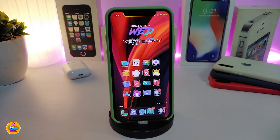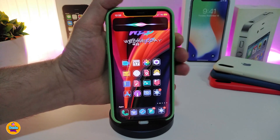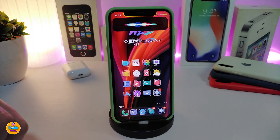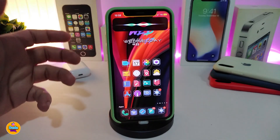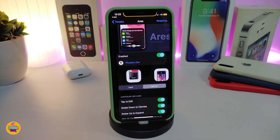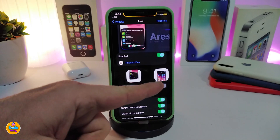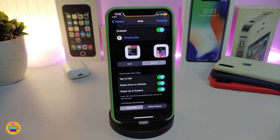Let's move on to the next Cydia tweak, which is called Iris. This is for your Siri — when you launch Siri it will appear in a different style instead of taking the whole screen. Let me show you: when I bring up Siri, you can see how it looks. You can customize it — put a banner at the top or bottom the way you like, and even make it bigger. After installing the tweak, go to settings, enable it, and you'll have two styles: one that looks like a card and one that looks like a banner.